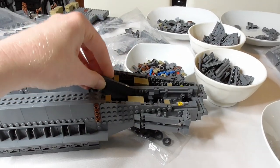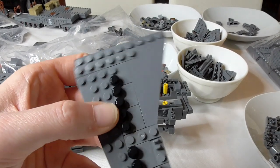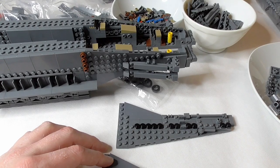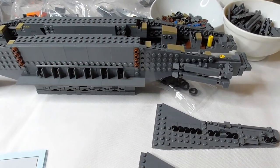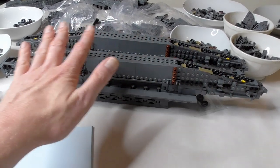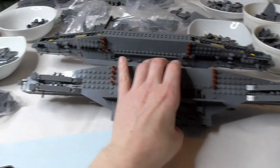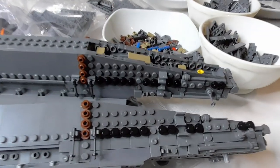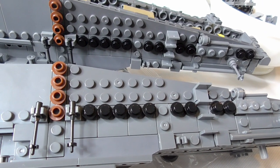The next thing we are building is the counterpart for the other side, with these nice wedge tiles - these are really, really cool parts. I will build this four times and then make the panels on these four sides. We've made a cover for the other side, so both sides are covered now.